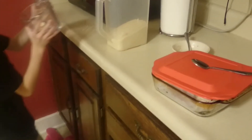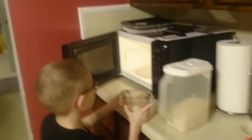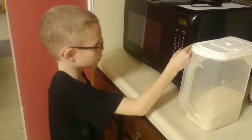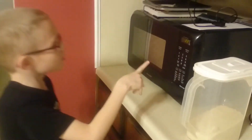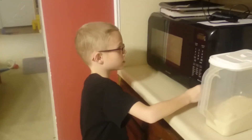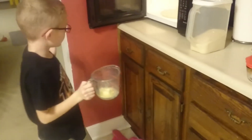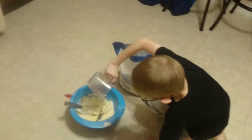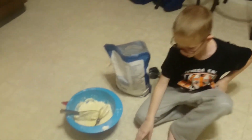7, 6, 5, 4, 3, 2, 1. It is melting. Okay, maybe 10 more seconds. It is kind of hot, it's getting hot. And then what? Mix it all up.